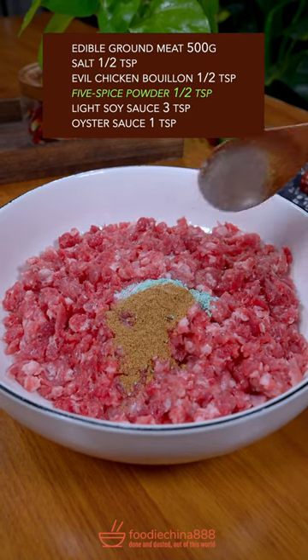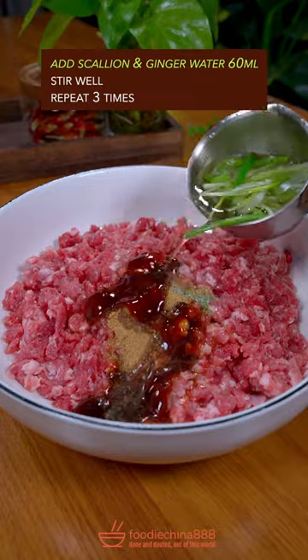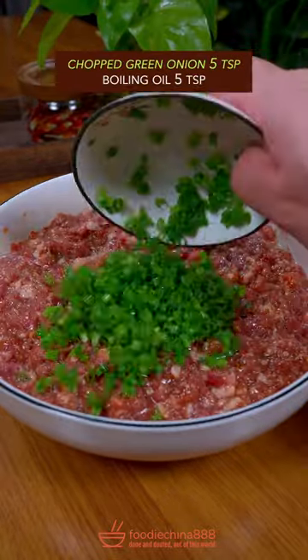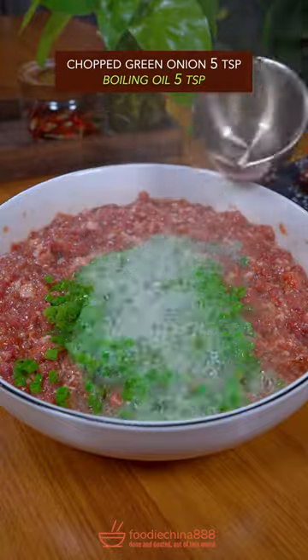Brown Five Spice Powder, Mixed Sauce. Add Scallion, Ginger Water. Stir well. Repeat 3 times. Green Onion, Boiling Oil.